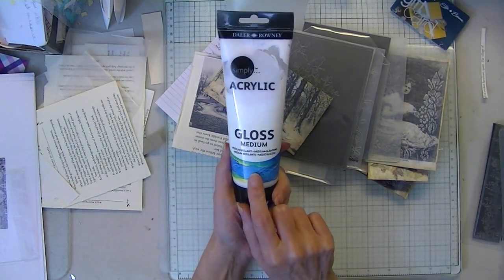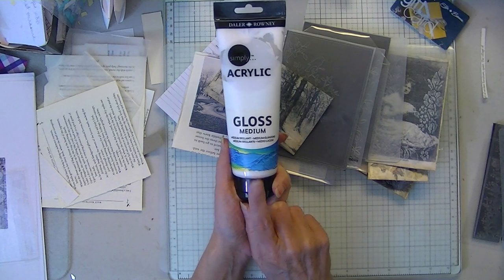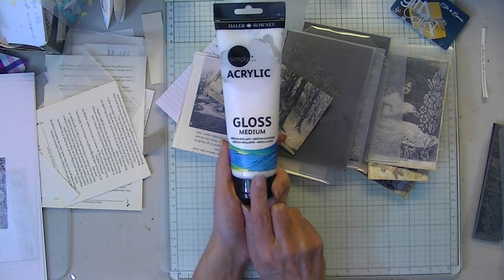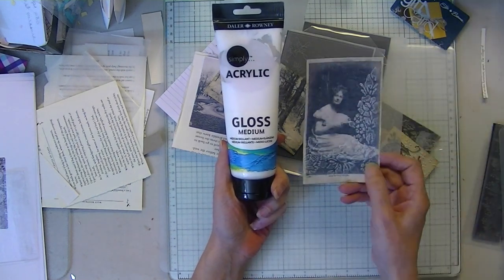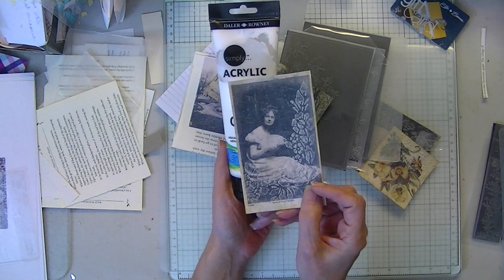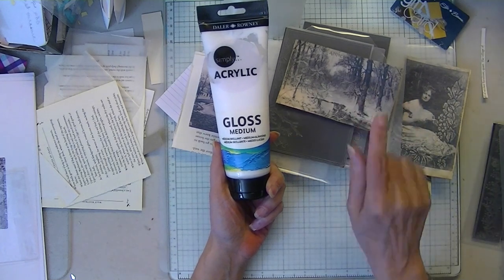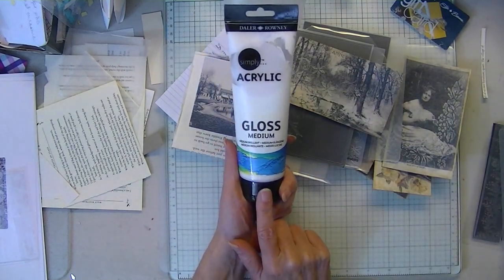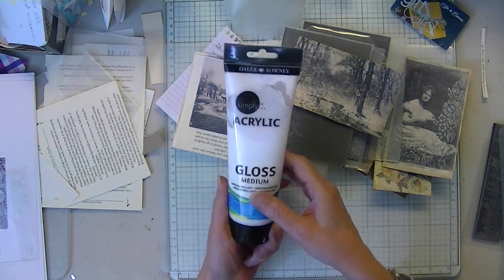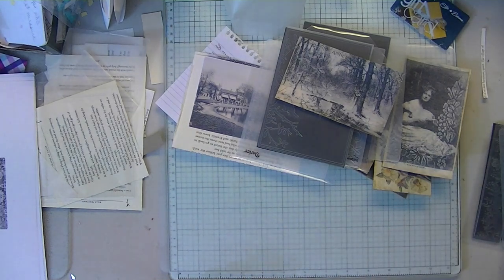I'm finding that acrylic medium works really well for this wax paper because it spreads so much easier than glue. And so far it dries pretty clear, provided you don't squirt out way too much — and so it's not as clear as my first one. I'm going to try to avoid that today as I'm demonstrating. I've pretty much switched from using glue to using that.